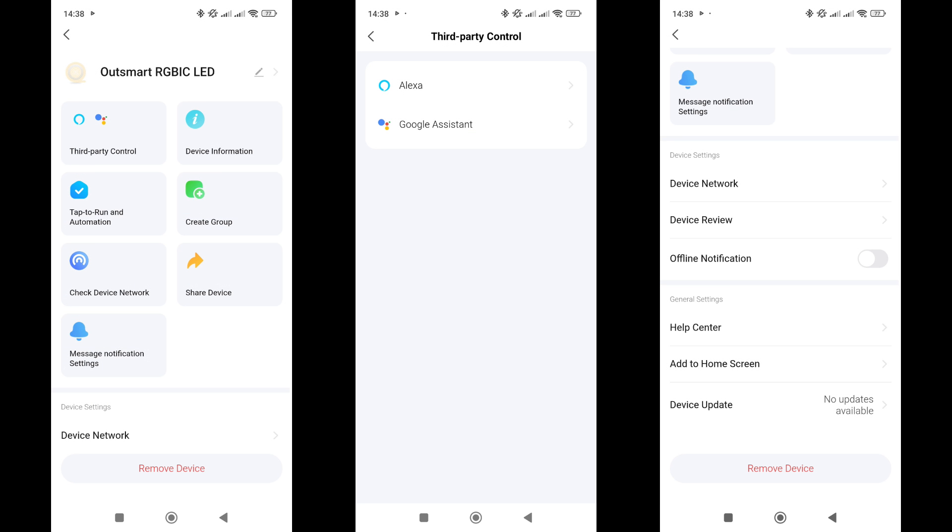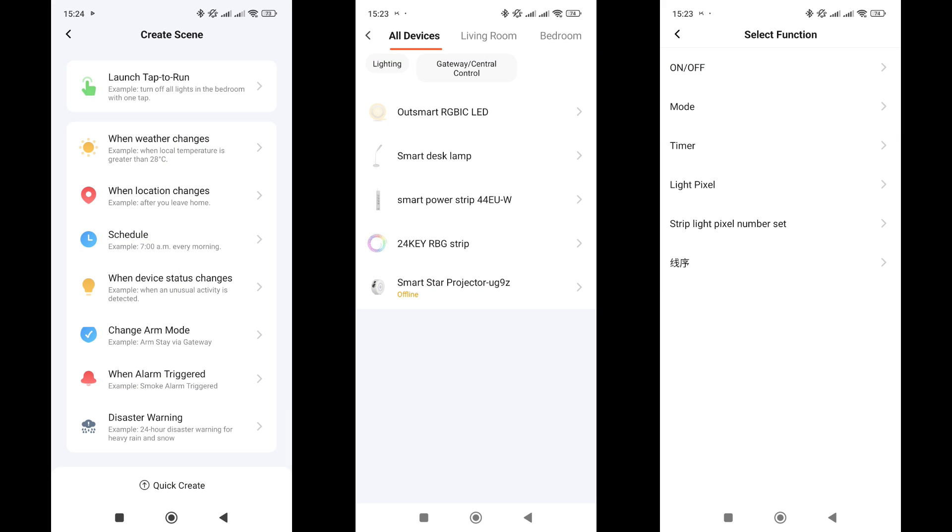In the menu for compatibility with other systems, Amazon Alexa and Google Home are listed — we will test this later. The firmware version from the box is current. Now let's move on to automations.